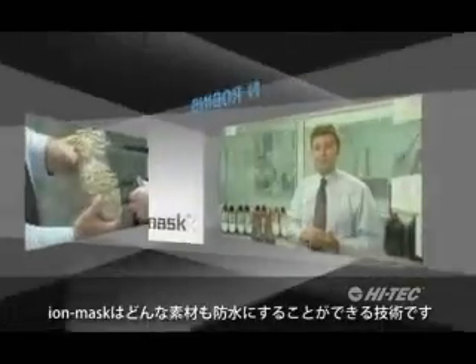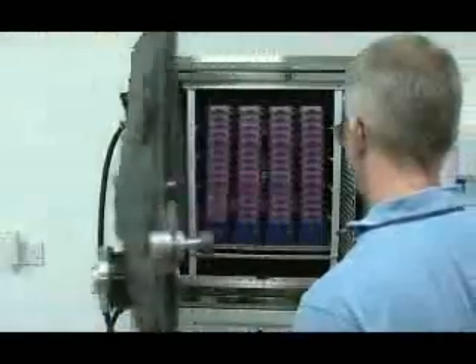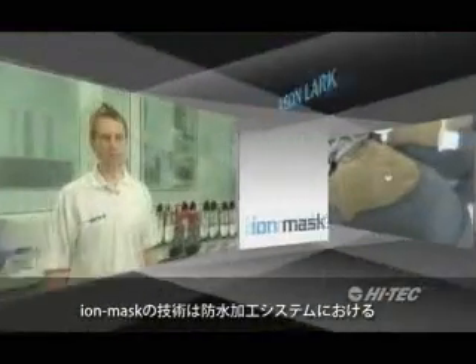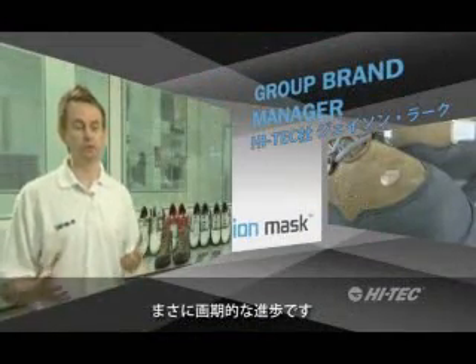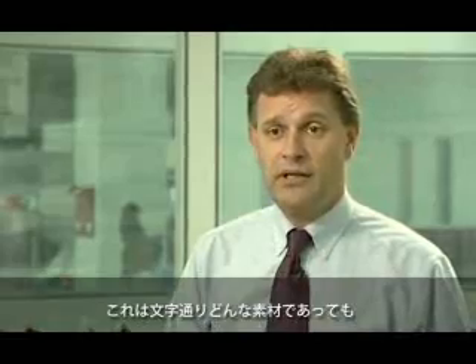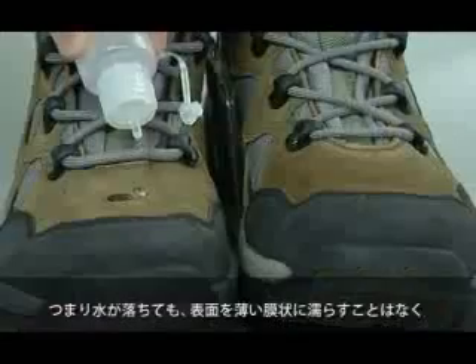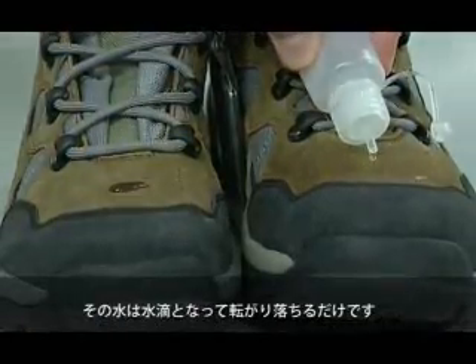Iron Mask is a technology that can take any material and make it waterproof. Iron Mask technology really is a quantum leap in terms of waterproofing systems. It is a technology for taking virtually any material and changing its surface property, so instead of water falling onto a surface and wetting and forming a thin film, the water will form a droplet and just roll off.